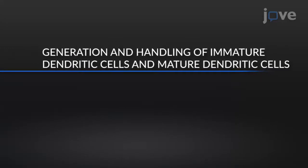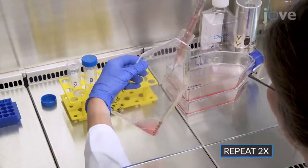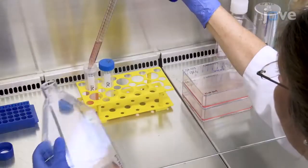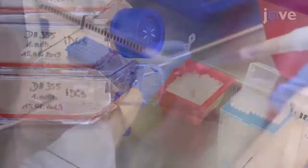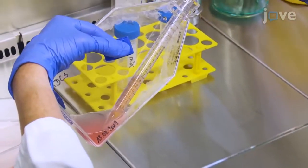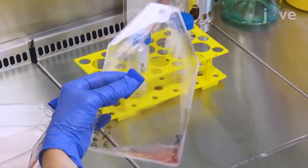Begin by harvesting immature dendritic cells, or IDCs, by gently rinsing the loosely adherent cells from the bottom of the cell culture flask on day 4 post-adherence. Add maturation cocktail to the cells to generate mature dendritic cells, or MDCs. Two days after induction of maturation, rinse the MDCs from the bottom of the cell culture flask.